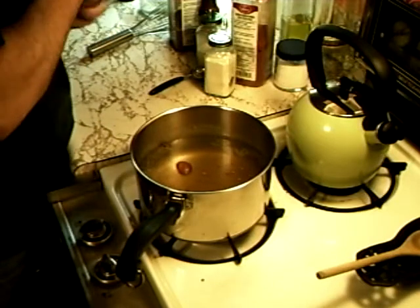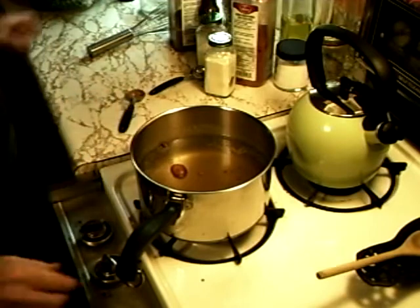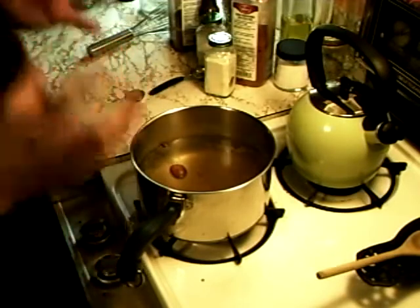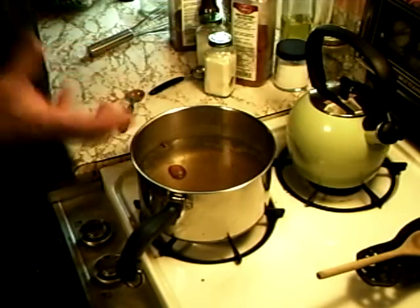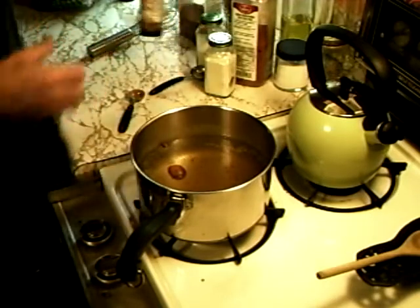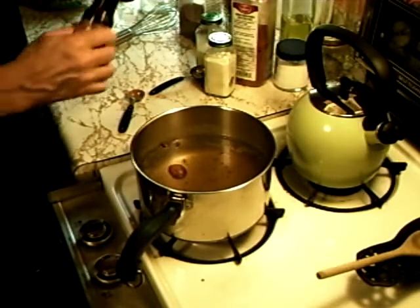This is a smoke marinade we're making here. It was boiling — it doesn't have to be boiling while you're making it. You just want to get the water hot so everything dissolves and melts together. You can do it in cold water if you don't have time, but I think this is better.